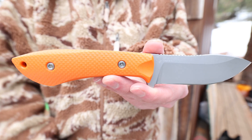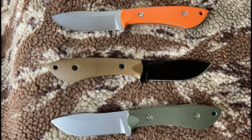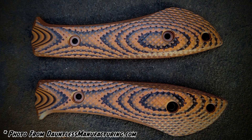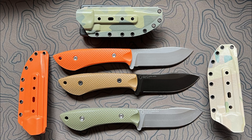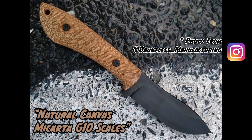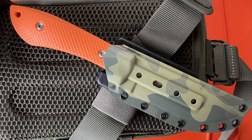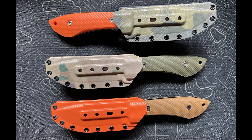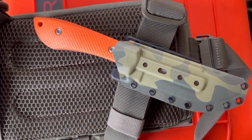Scale material options for the handle include natural canvas micarta, black G10, blaze orange G10, OD green G10, coyote brown G10, orange and black layered G10, and coyote and black layered G10. I'm partial to the OD green, orange, and coyote G10 scales, but I'm also excited to try out the canvas micarta option next. Kydex sheath color pattern options include black, coyote brown, gray, OD green, orange, multicam, multicam alpine, multicam arid, and multicam tropic. The multicam options are a great perk for any outdoorsman and pair well with any hunting pack or chest rig. All sheaths are customizable to right or left hand orientation.